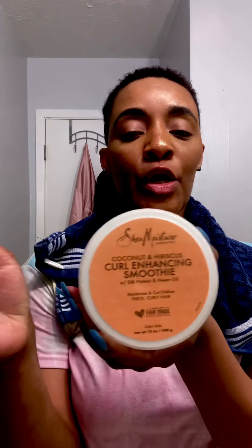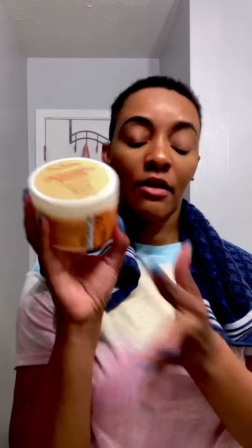This right here is going to be the first product that I use, which is the Shea Moisture curl enhancing smoothie with coconut and hibiscus. I love coconut on my hair — it helps hydrate my hair. So what we're gonna do first...